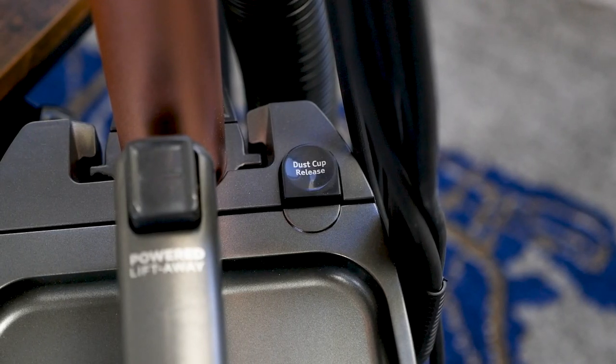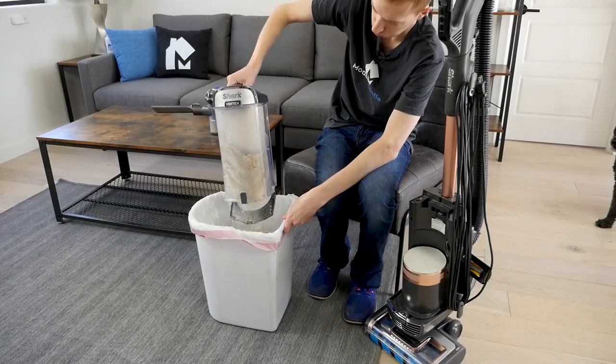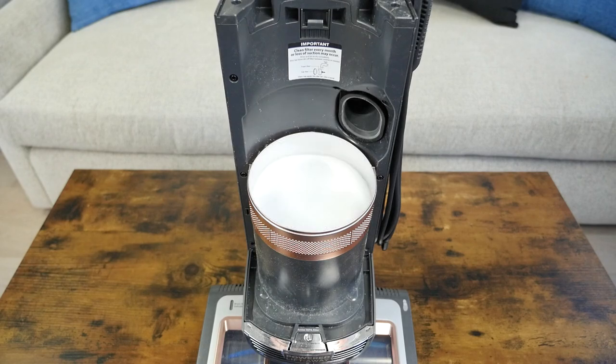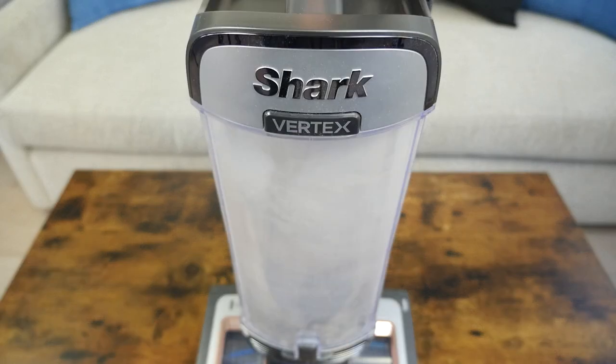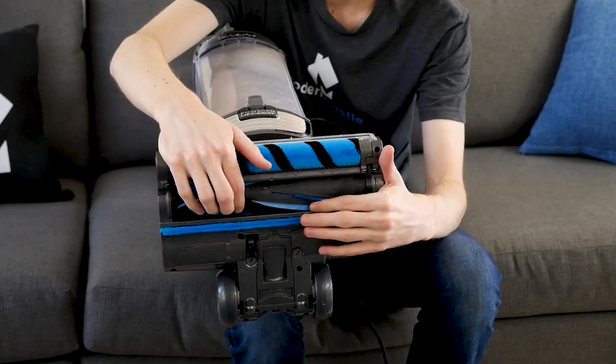Maintenance on the Shark Vertex is easy, and it has a few perks that help keep things running smoothly. Users will need to empty the dustbin when it's full — simply press the button to remove the bin, then empty the debris into the trash can. The HEPA filter and foam pre-filter are both washable; they can be rinsed with water and left to air dry before reinstallation. The brush roll is self-cleaning, so tangles and clogs should be rare.